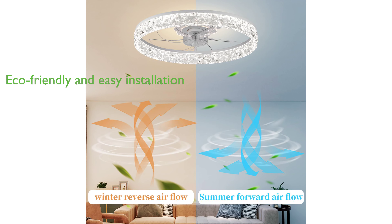Made with high-transparent acrylic and an enclosed structure, the fan is eco-friendly and easy to install, with pre-assembled components and marked cables for straightforward, hassle-free installation.